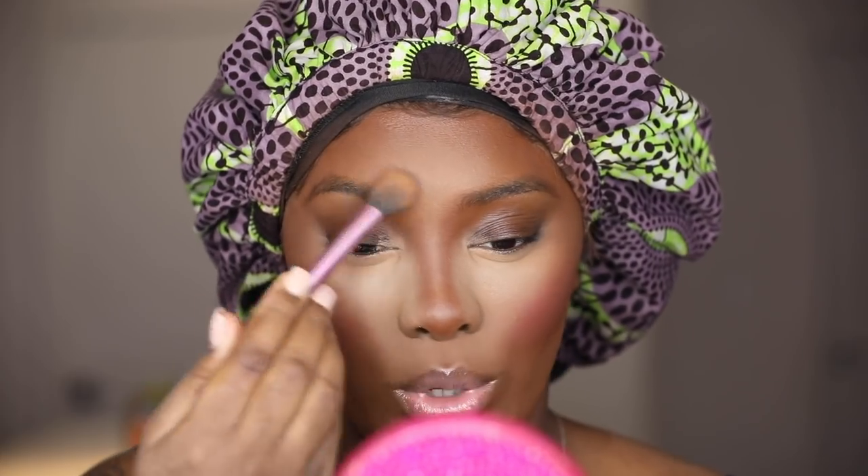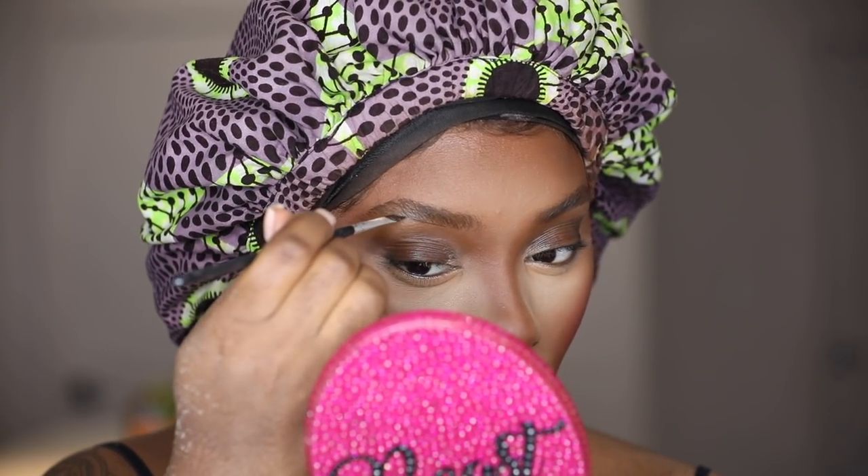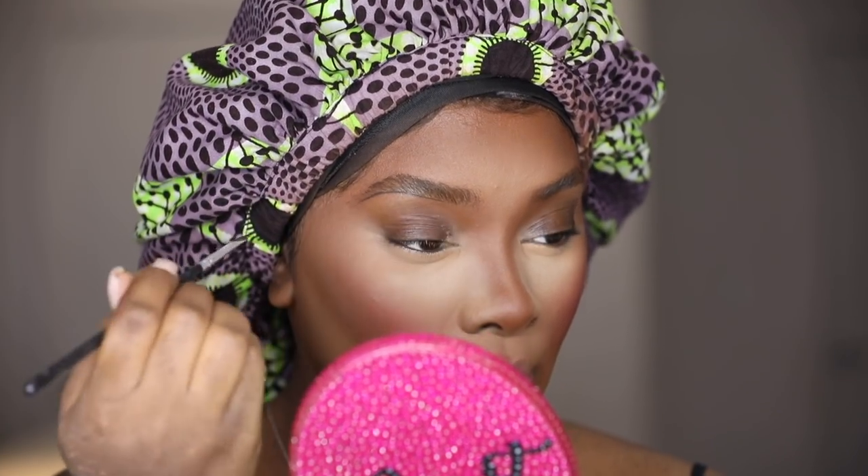The skin is pretty much done at this point — all we have to do now is let that bake a little longer and do our brows. What I like to do first is set my brows with some powder. After putting all that product on your face you don't want your brows to be oily or greasy where the product isn't staying. I got my good old ABH Dip Brow. I'm not doing any eyeshadow whatsoever — I just follow the natural shape of my brows.